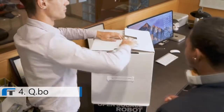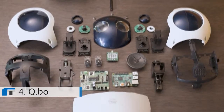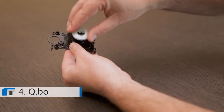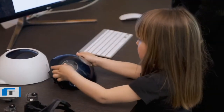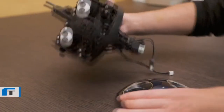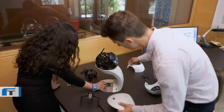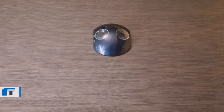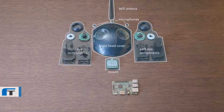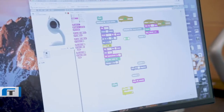Meet QB01, an open-source robot children play with to learn basic robotics in a fun, simple, and interactive way. Your children can learn the concept of mechanics when they assemble different pieces of QB01 together. They can also pick up electronics, working with a mounted Raspberry Pi, and try to program the robot with Scratch, a simple graphical programming tool.